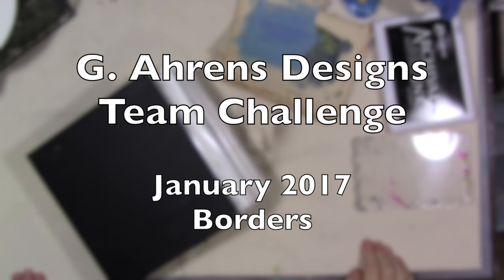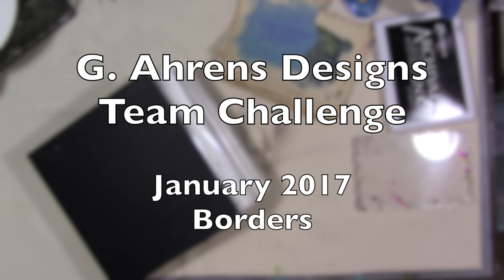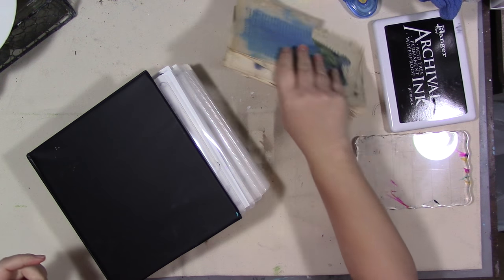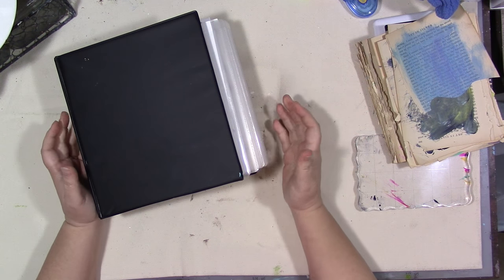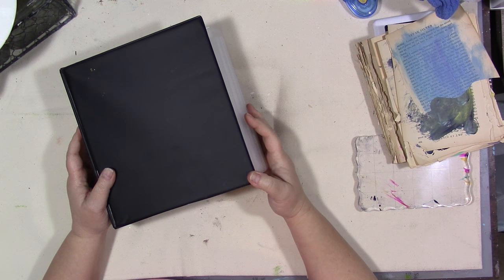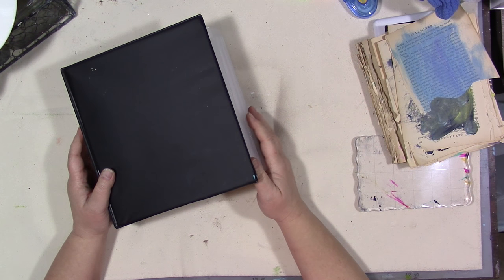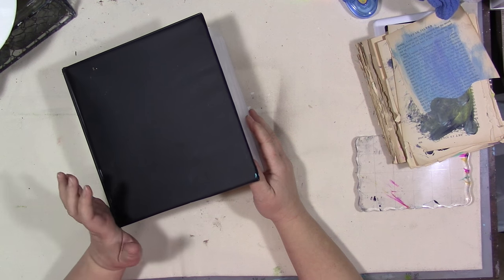Hey guys, how are you today? I am here to bring you this month's design team challenge for my rubber stamp line. The design team members and I have a prompt we're using this month called 'borders.' I am going to link all of their videos in the description below — I do encourage you to go watch their videos, show them some love, and see the unique ways they've used my stamps.